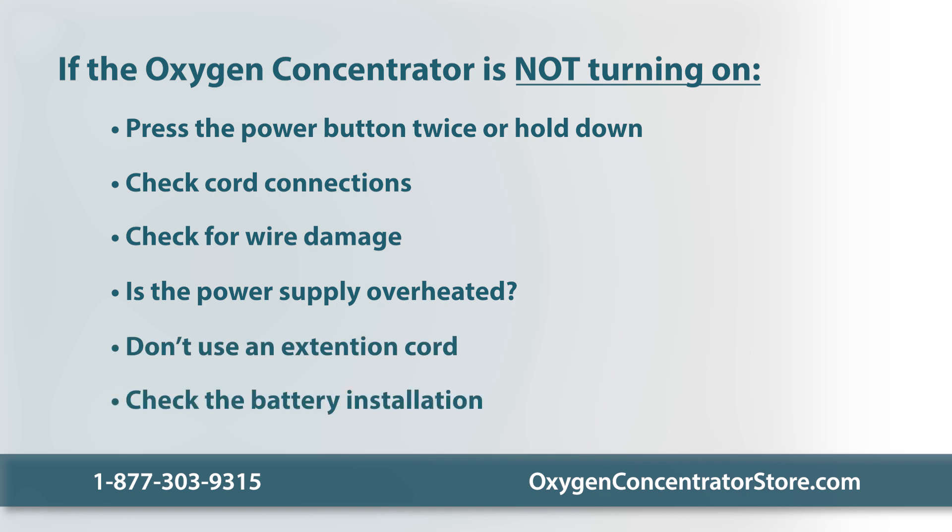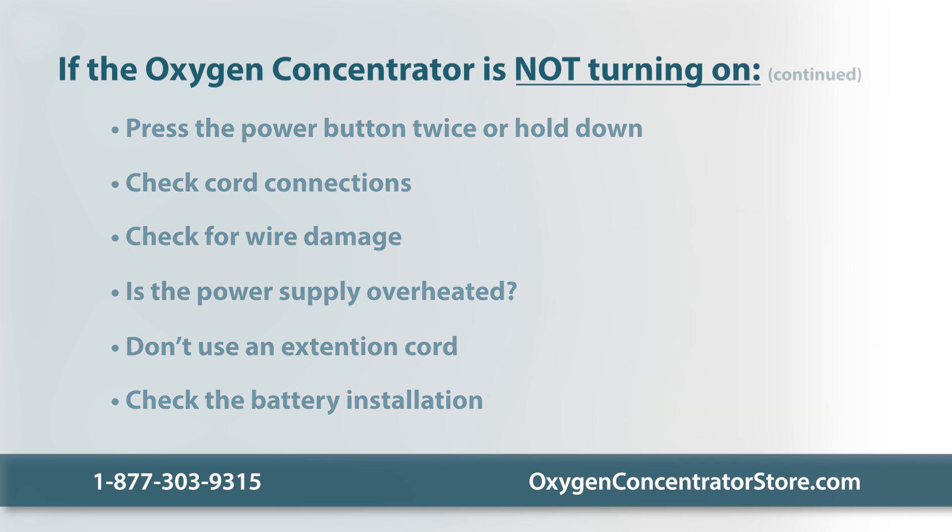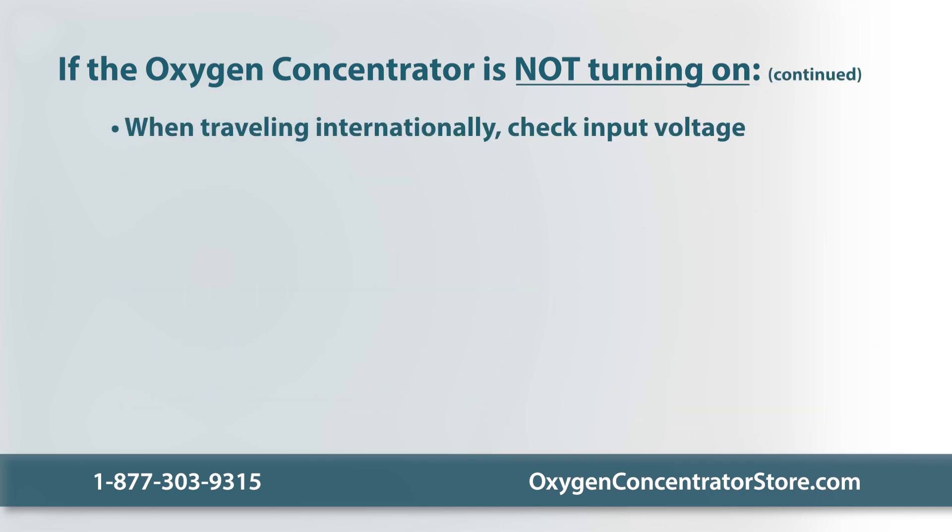When using a portable oxygen concentrator, check that the battery is properly installed. If the battery is correctly latched and the device is still not turning on, disconnect the power supply, pull the battery out, connect the power supply without the battery, and try to turn it on. Note that some devices won't turn on without the battery installed, even when connected to the power supply. When traveling internationally, make sure the input voltage of the power adapter is compatible with the power source. Check whether the wall outlet is working and there's no power outage; if it's not working, try another wall outlet.